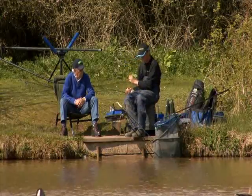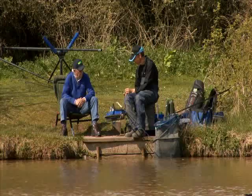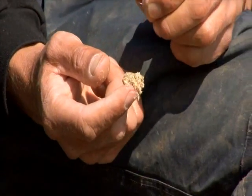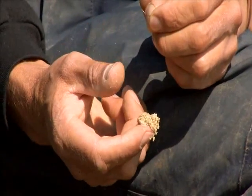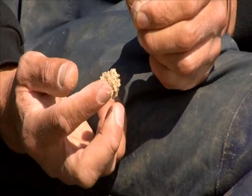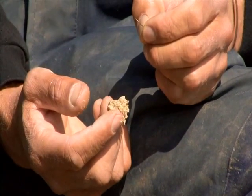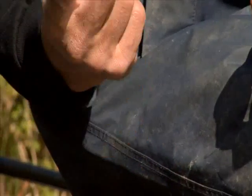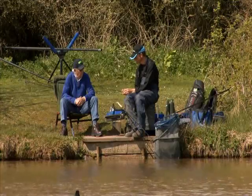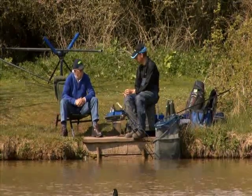It's dead easy — you don't need any hair rigs or anything, just a size 10 PR 36 hook. That's a Preston Innovations hook? It is, yeah. There's no real need to go down in sizing; a 10 or 12 depending on what the fishery limits you to. As you can see, I've just pulled it a bit off the paste — it's quite stringy in texture, so just by hooking it on it will stay on during the cast.